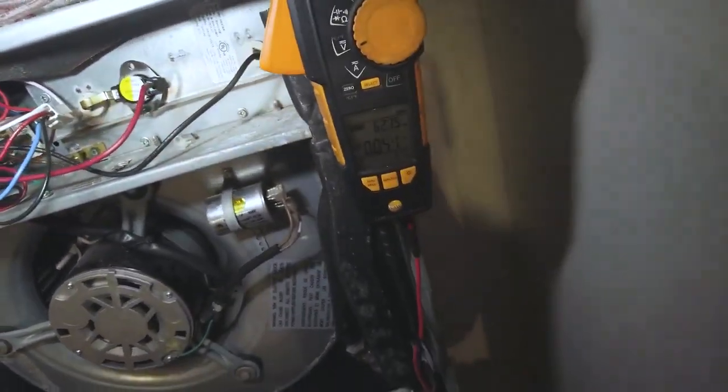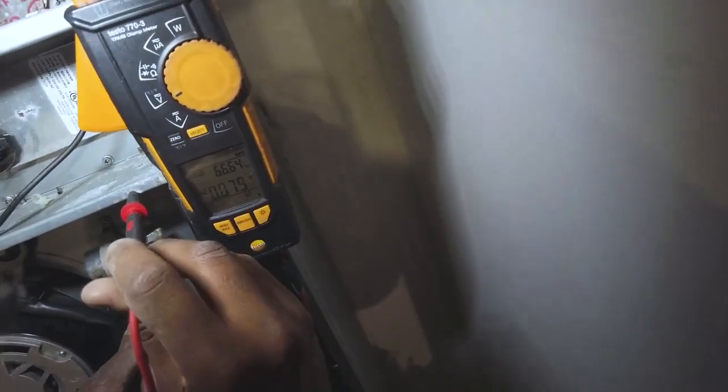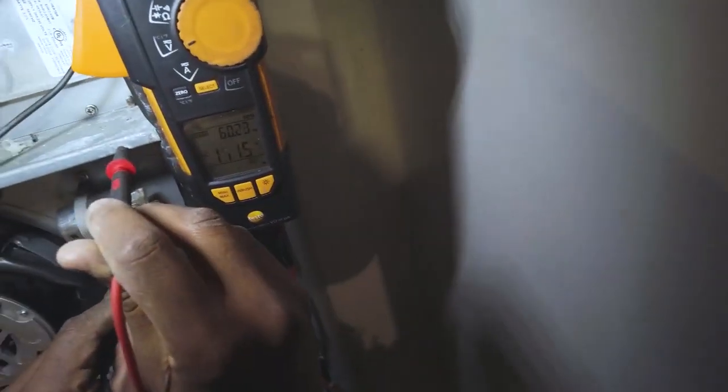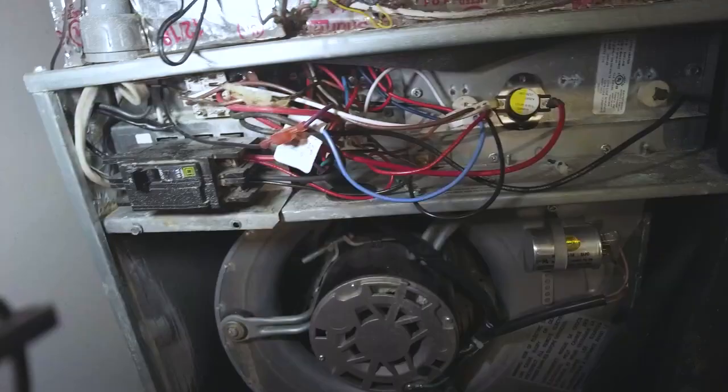Don't hear any humming or buzzing. Make sure we're getting voltage at the contactor — common, also capacitor common here. Getting 121 volts. Got a few relays here.